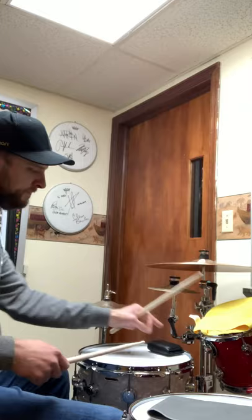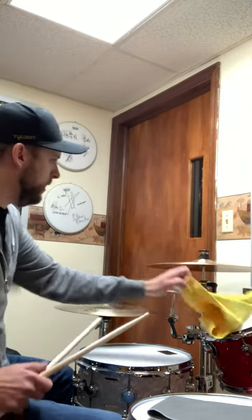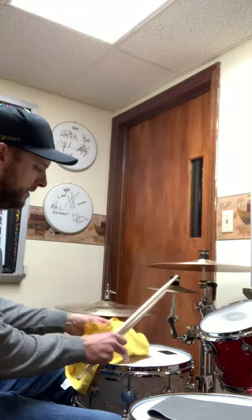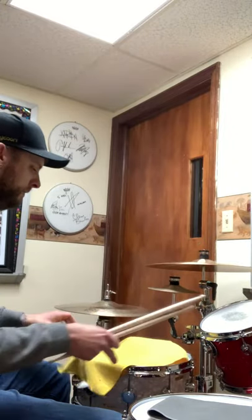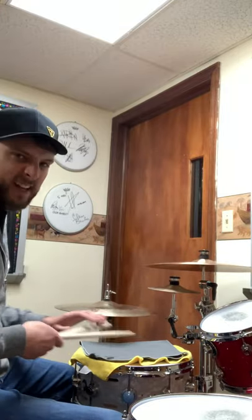So stuff like that. The other thing that I like to use is get an old towel, whatever it is, drape it over your drums. You can have one on there, two, three — throw a beach towel on it. It'll really deaden the sound.